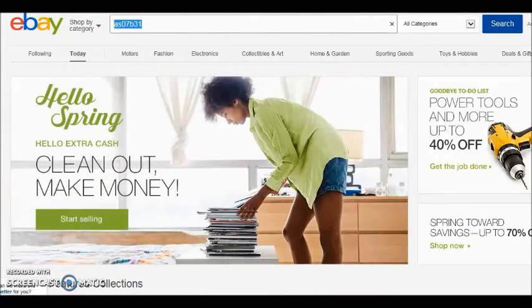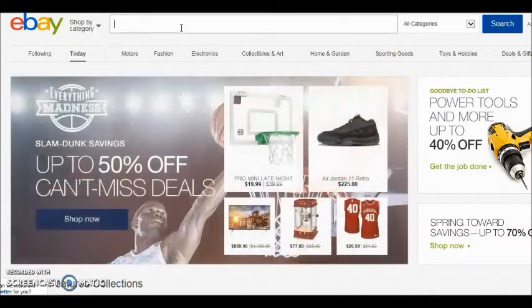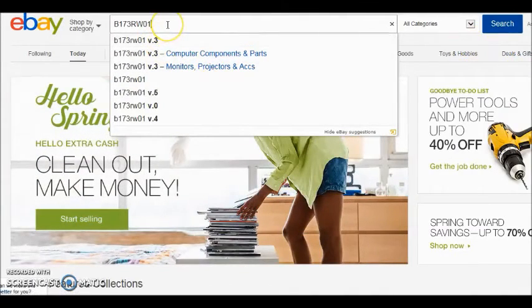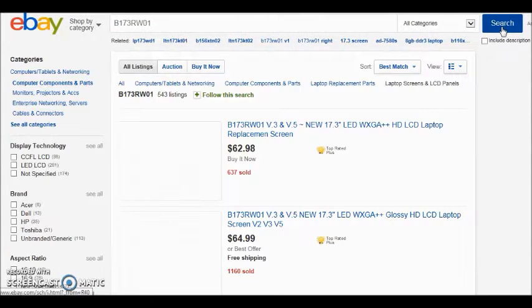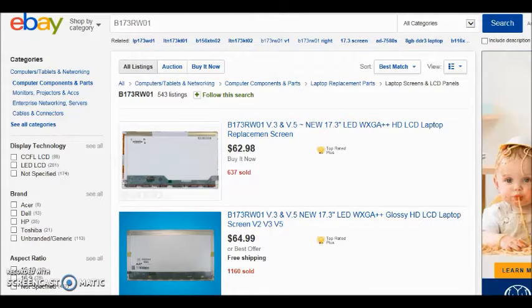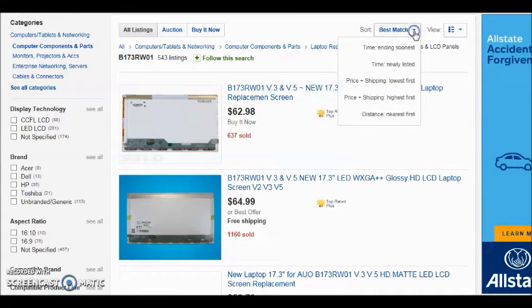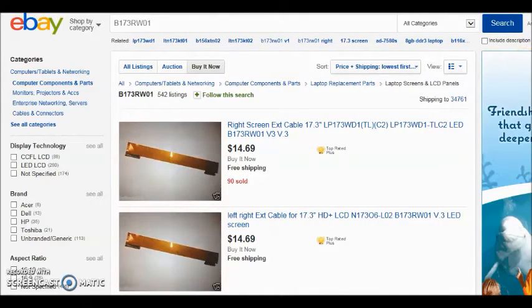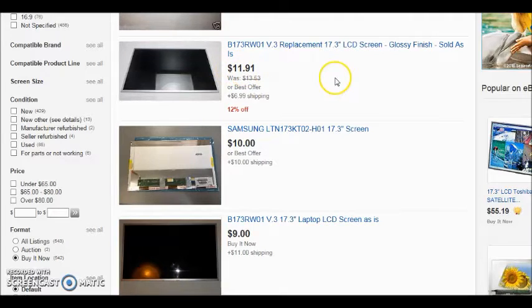Okay, now we're at eBay.com. I'm going to enter the model number of the screen I need for my Acer Aspire laptop. You just plug it into the search — this one is B173RW01. Click search and see what pops up. The top best-match result comes up at 62 bucks, I'm assuming brand new, 637 sold. We're going to go to the lowest price first including shipping, and click 'Buy It Now' — we don't want auction because it takes too long. The first one at $11.91 says 'sold as-is' — skip that.